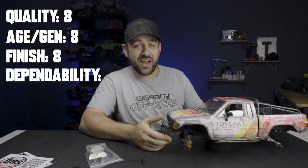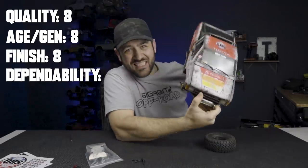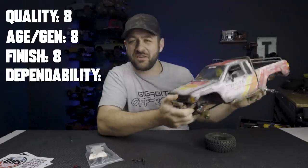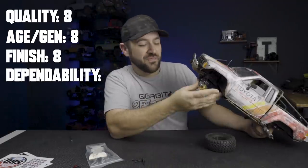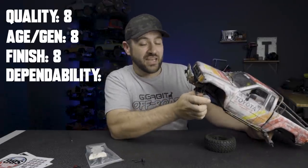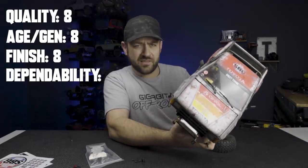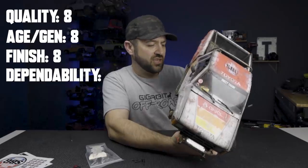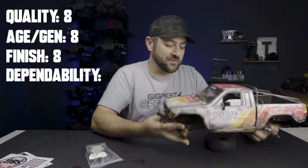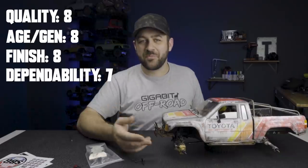Then we have durability and practicality. Practicality — how do you get the body off? Do you just leave the battery in it? I'm dinging him on practicality for sure. Durability-wise, it looks like the SCX10 kit version parts, which were the nicer version. It's got aftermarket quality housings, stock drive shafts which were always good, Incision shocks — but no transmission, which factors into durability. I'd go with an eight, but with the missing parts, we'll drop it to a seven.